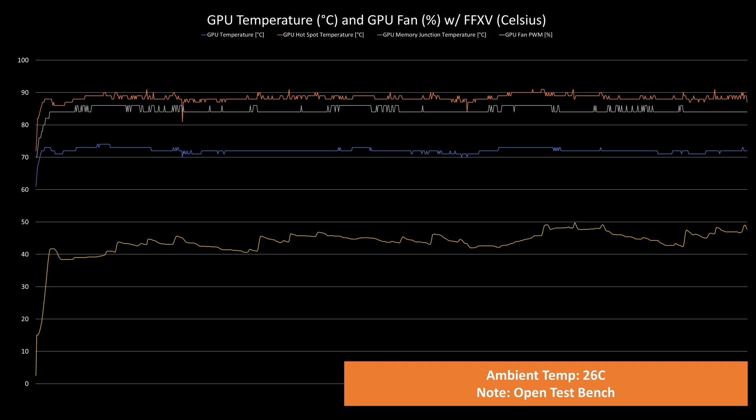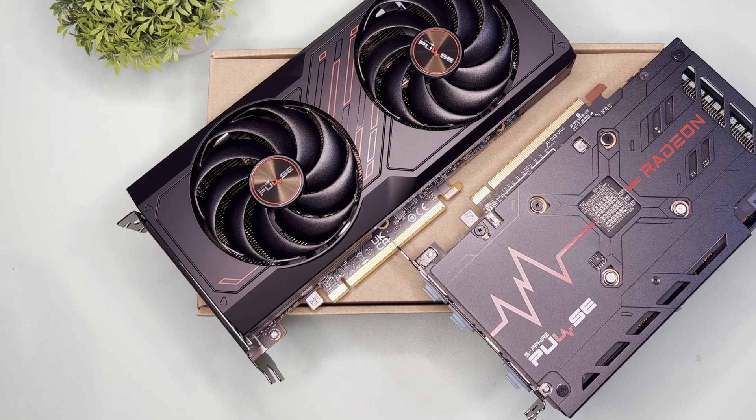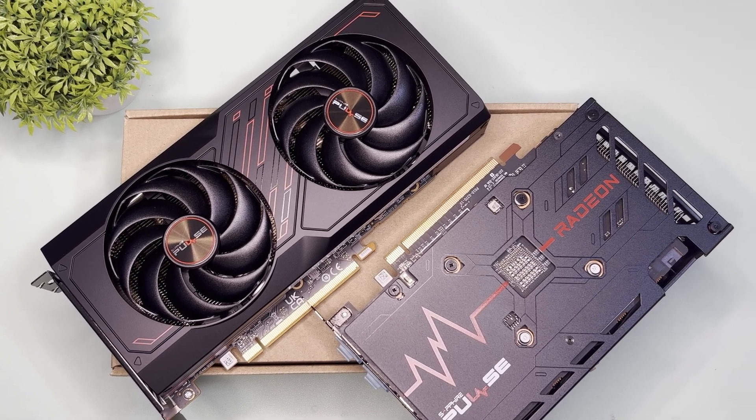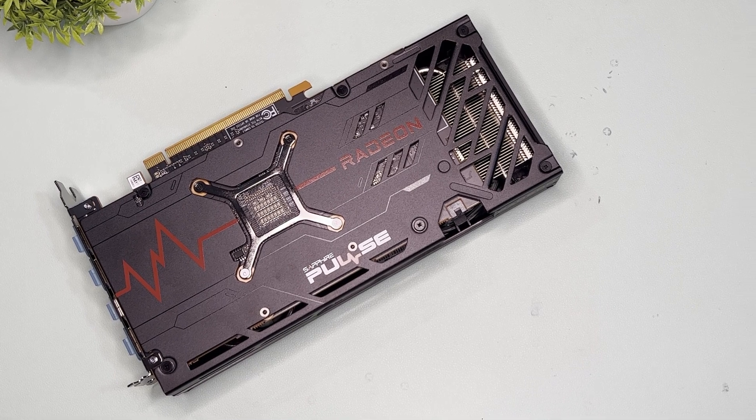The GPU fan was at an average of 43.79% and a max of 49.8%, equivalent to 2065 RPM. Overall, the temperature performance was mediocre, although it wasn't loud. But given the high RPM already, expect it to be loud during summer or inside a bad case.